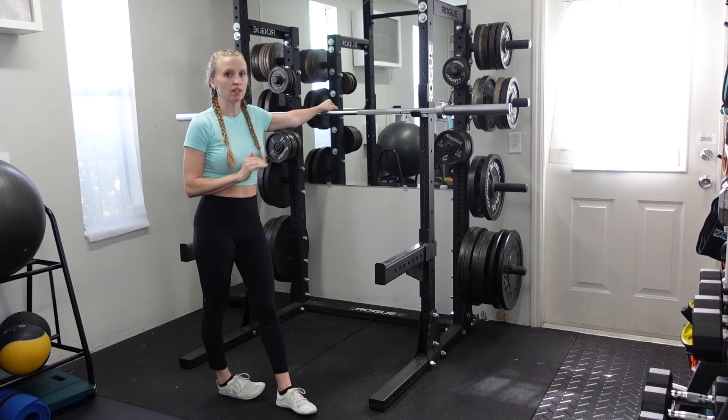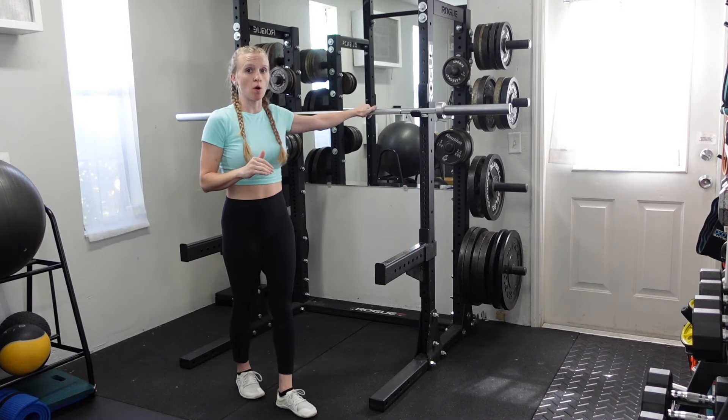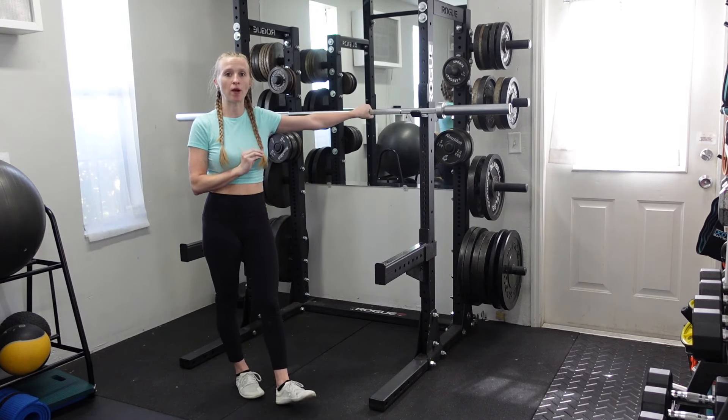A pause barbell back squat is going to give you the opportunity to work the squat exercise with a little bit lighter weight, but it'll give you extra practice working through the range of motion.